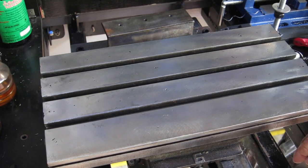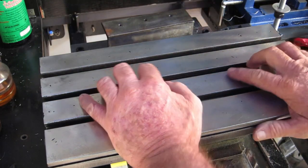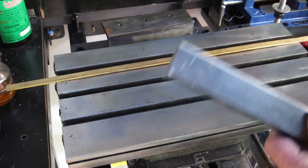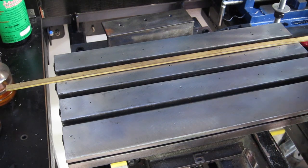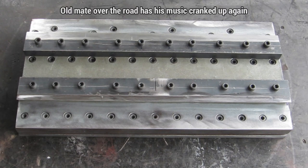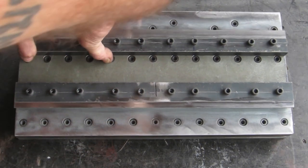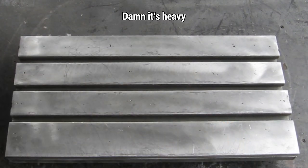Yesterday afternoon I spent a bit of time getting the rail on the back side here set up and she slides really nicely now. Today I need to sort out the gib and the mounting of this one up under there - it's not going to be easy but I'll get into it and see how we go. Well, there we have it viewers - after three and a half days and 72 bolts, we have a table to mount on top of that thing. What a job.